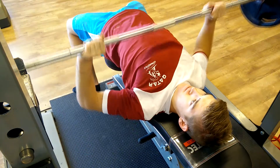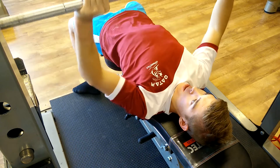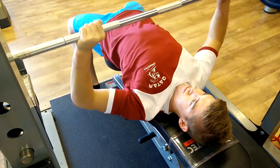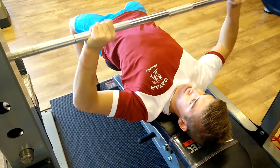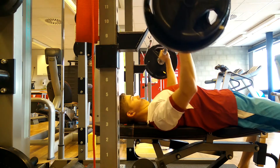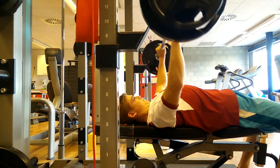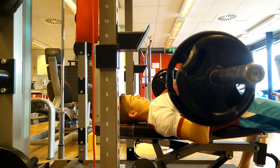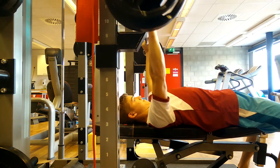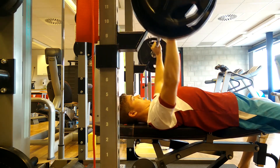I did five sets of five for this exercise and I'm going to increase the weights by two and a half kilos every workout. Five by five isn't that taxing on my body or my shoulders — I've had some shoulder problems in the past and bench doesn't really help with those, it just makes it worse. So I'm just going to take it slowly, increasing the weight every workout and not going crazy with the volume. That's why I like five by five.